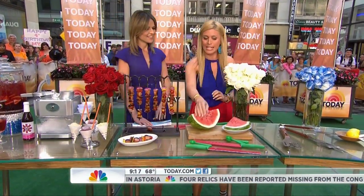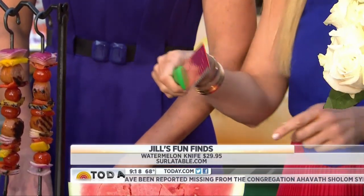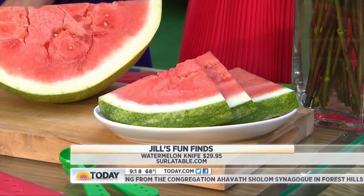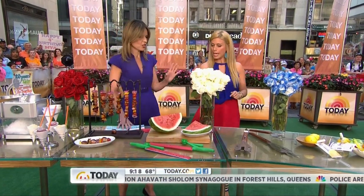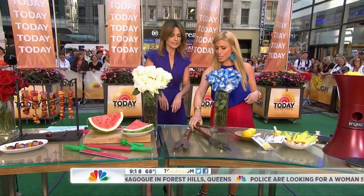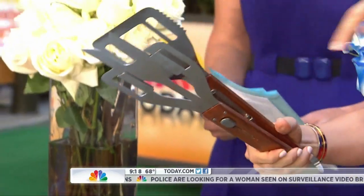This is a knife that cuts out the seeds of the watermelon. The watermelon is already pitless — you cut through it and the seeds go right into the knife. It also comes with a scooper — even I can do it.